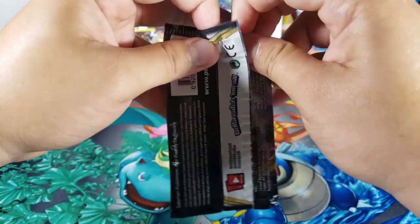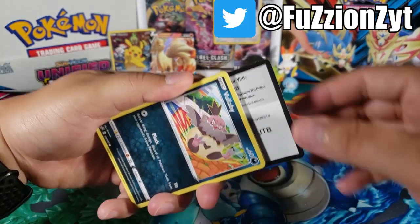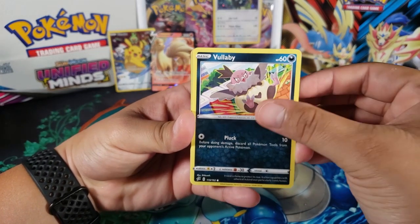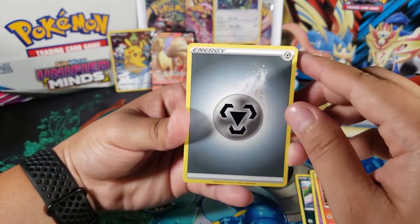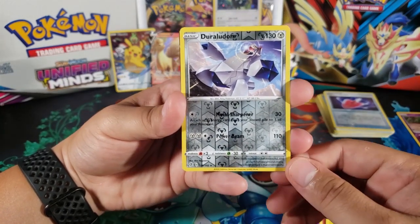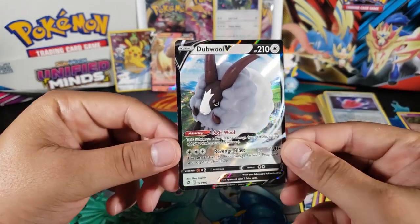Hopefully we get another V card or a V Max — that would be insane. The last code will be up on my Twitter, so if you want to follow me there you'll see the code right after this video goes up. Let's see what we have in this last pack. We got Froslass, Dreamy, Magmar, Galarian Yamask, Surskit, Metal Energy — we got three Metal Energies this pack opening. Lexio, Dracovish — this is the evolution of Drizzile. Tranquil. Oh nice, Duraludon! And this is a reverse rare.